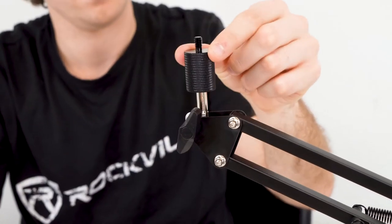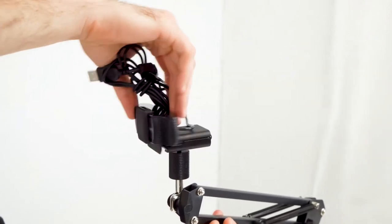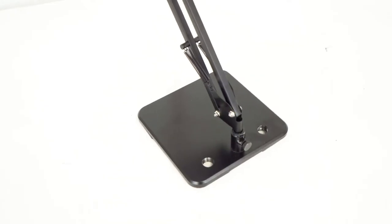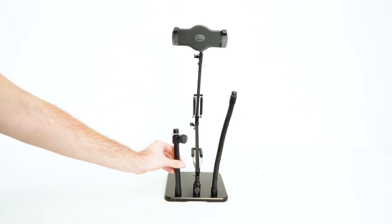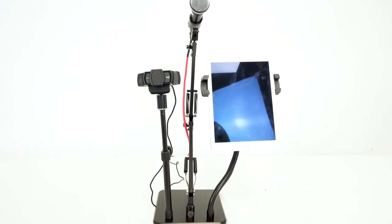We also have the webcam attachment piece that we can screw onto the stand. From here we can use the knob on the side to make it go straight, and then use the threading on top to attach our webcam to the boom arm. Lastly, we have two threadings on each side of the base plate, so we can attach additional stands and have three items secured to the base plate at the same time.